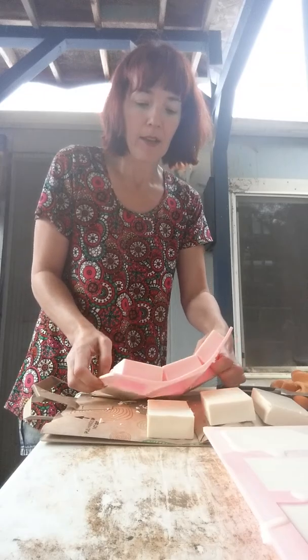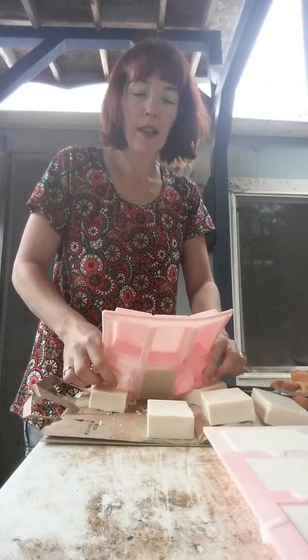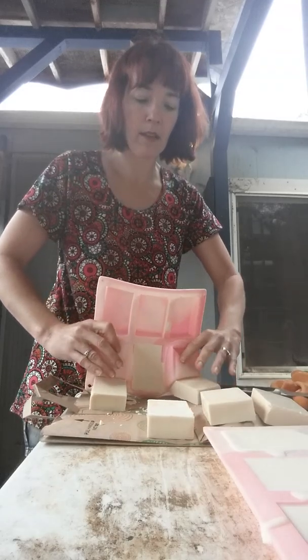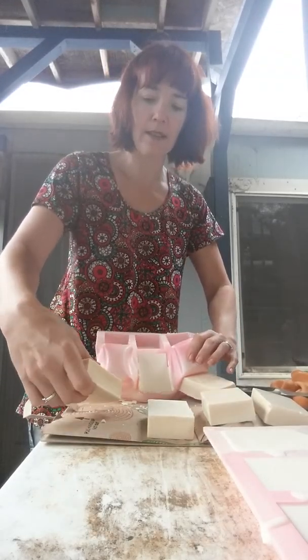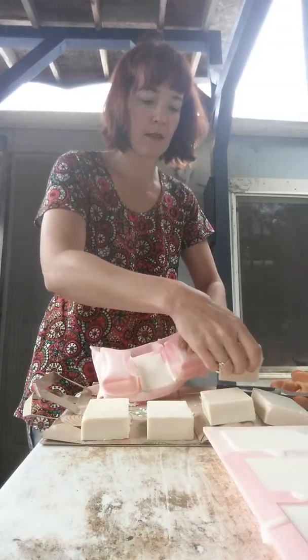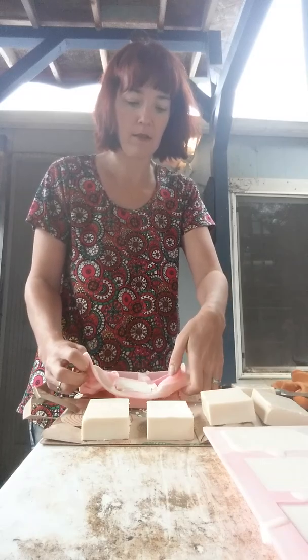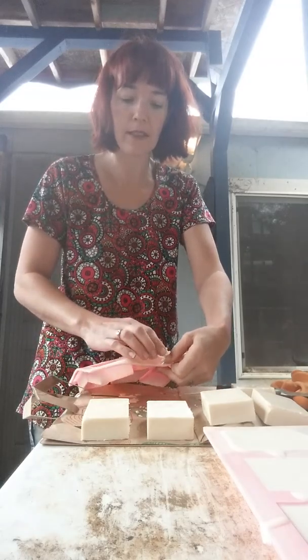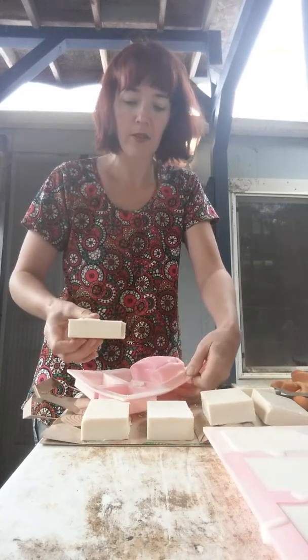I'm just going to set you guys down. You can see those beautiful bars. I like to use just a brown paper bag that I set them on top of while they cure. You can use a piece of cardboard or trays or whatever you like, but we have extra brown paper bags laying around. So I just take my soap and pop it on out of the mold. Beautiful.